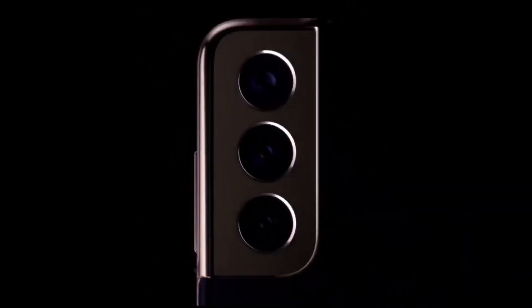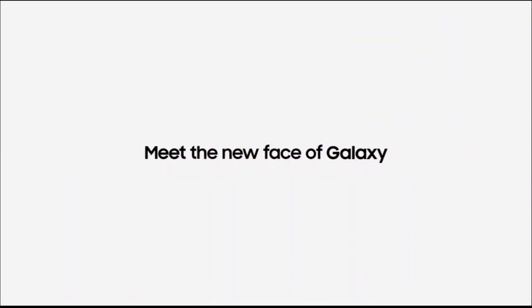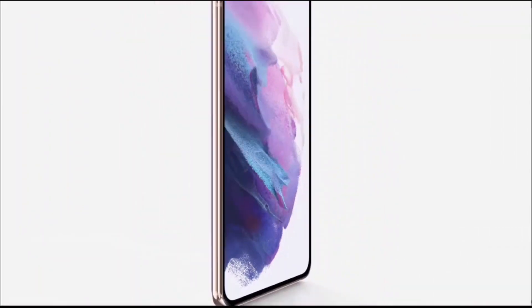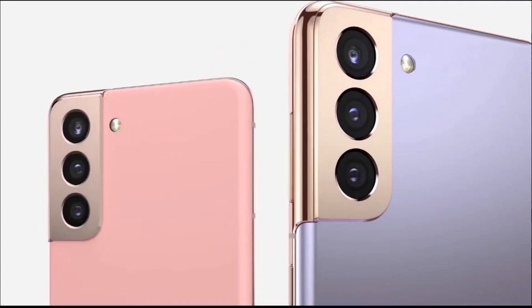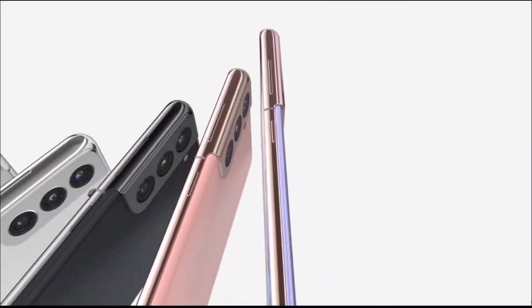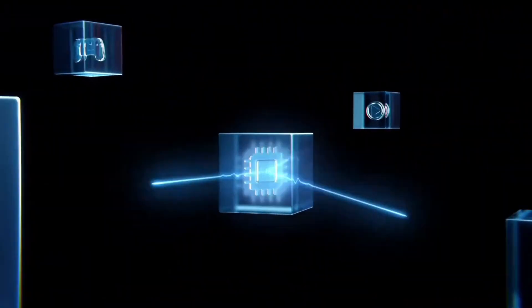I hope you enjoyed today's video. Stay tuned for a lot more information regarding Qualcomm's upcoming Snapdragon 888 Pro chipset and the Galaxy S21 FE, as we start to hear more about its features and specifications. Also stay tuned as we get closer to the release of the upcoming Galaxy Books on April 28th.